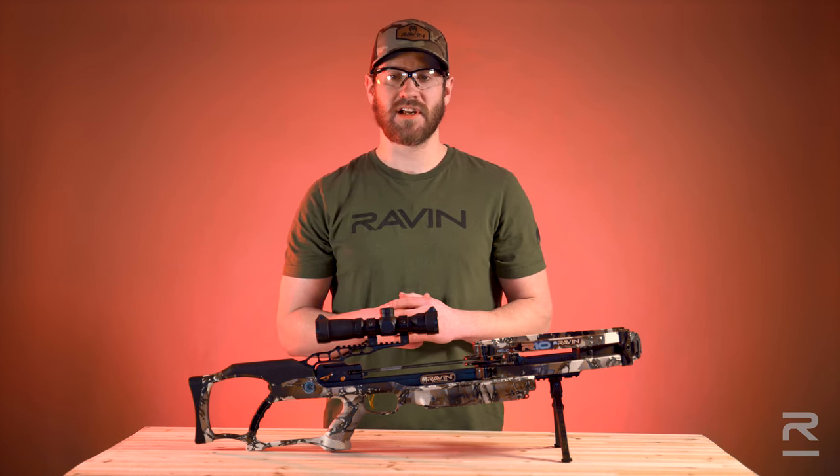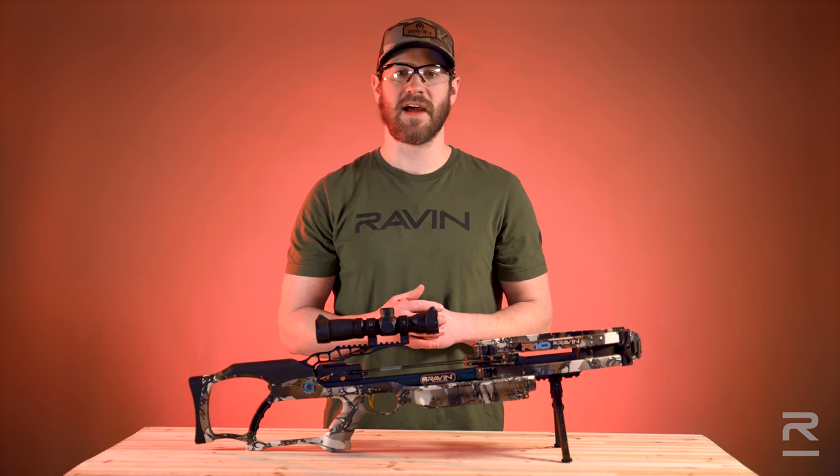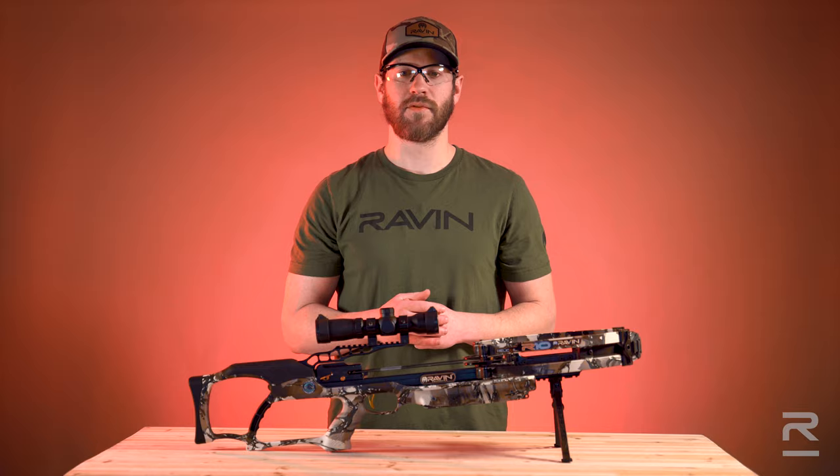To obtain service, contact our service department at rvnsales@velocity-outdoor.com or call us at 715-718-3574.